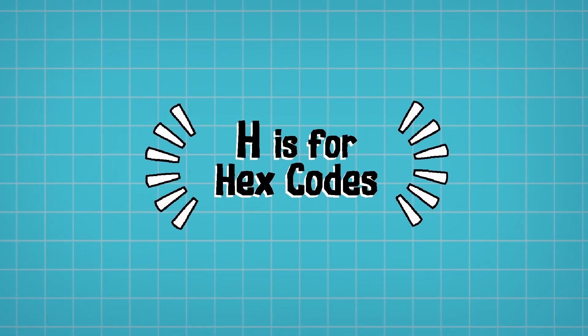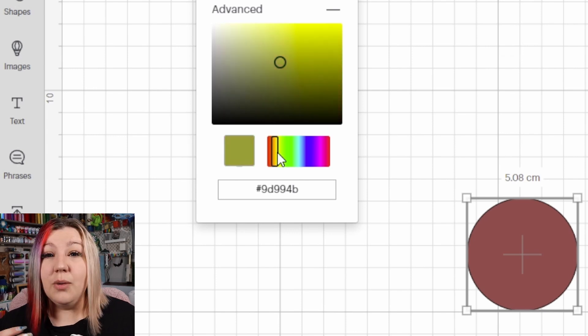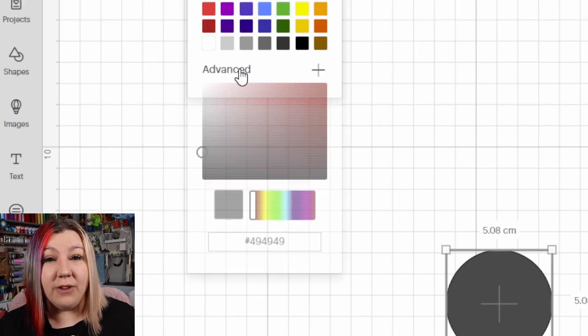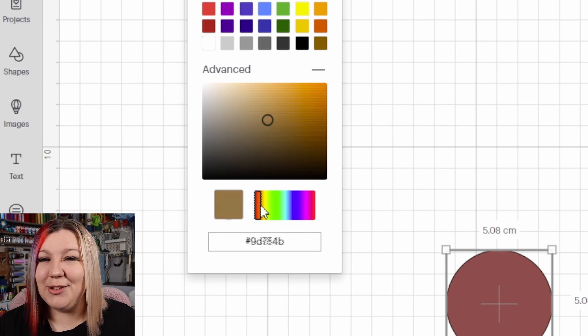H is for Hex Codes. If you're designing something in Design Space and need to use a very specific color, you can just use hex codes. A hex code is a hexadecimal code of a very specific color which uses letters and numbers to locate that color on the spectrum. So if you have a business logo with a very specific color, you can find the exact company color. Open the color panel, click on Advanced, and at the bottom of the screen you'll see where you can add in the hex code, and it'll automatically select your chosen color.